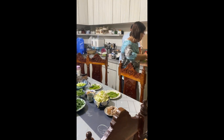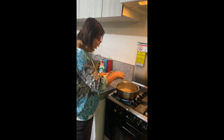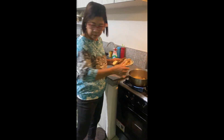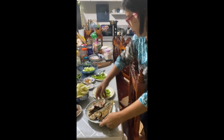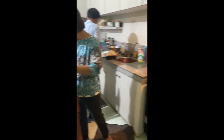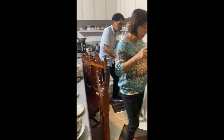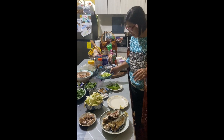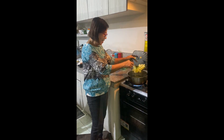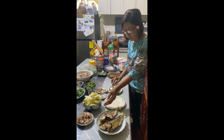So we placed ginger already here in the boiling water. And so we will put the fish. And then we will now combine all the vegetables. I'll just place the turnips and then the patola. So we will put this in a little while.